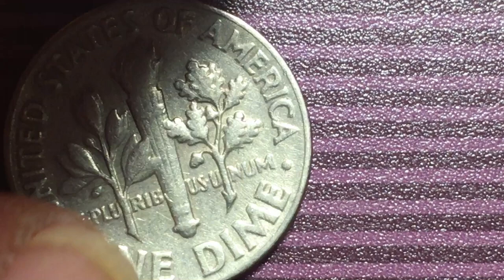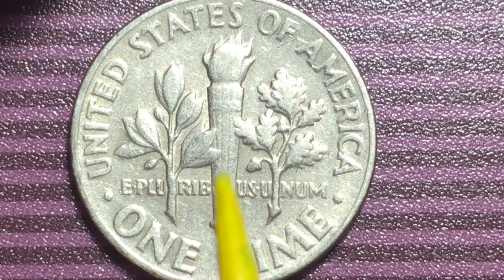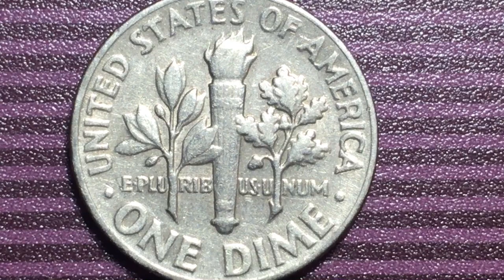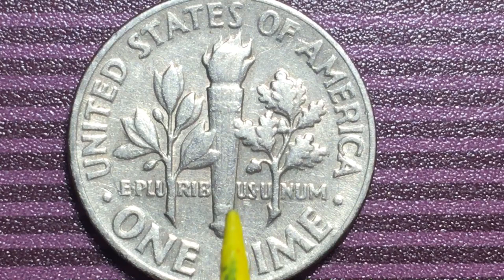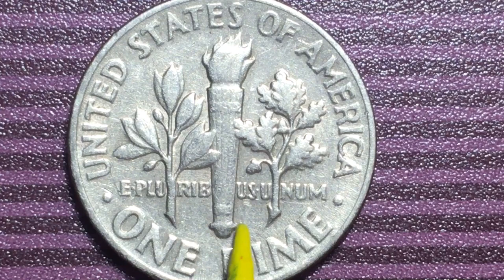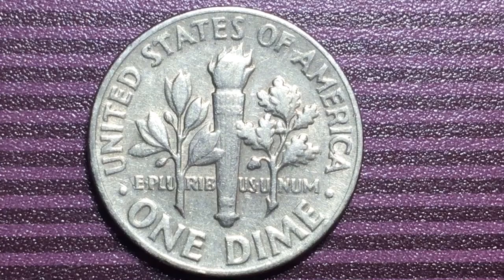If we tip it over we see the torch and it says 'United States of America' around the top, 'One Dime' underneath. These are not stars, these are dots. There's an olive branch and an oak branch with an acorn. What you're looking for on these coins are the bands that go across the torch on the back — a full band version has a separation between the band right down the middle. In really good condition it kind of cups up on the sides. We'll show you a proof version in a second.